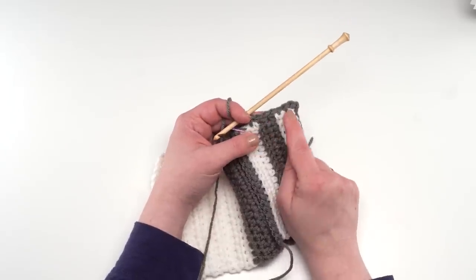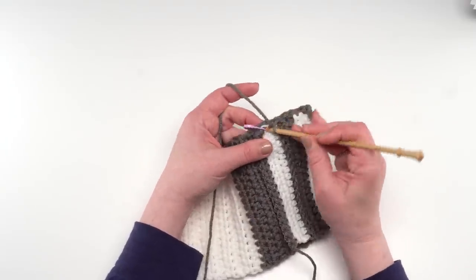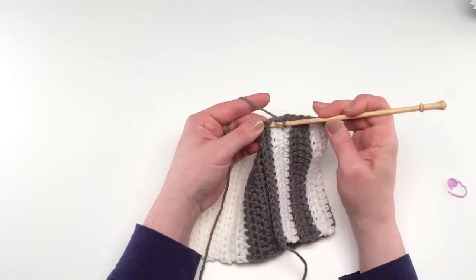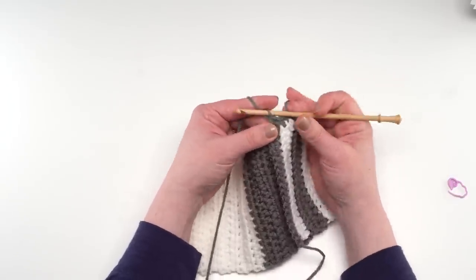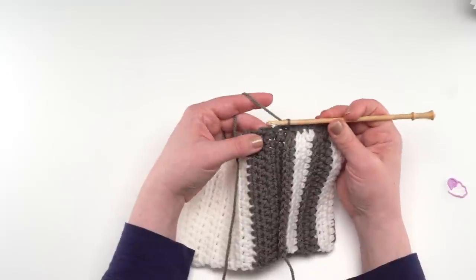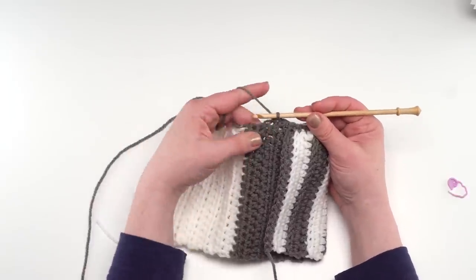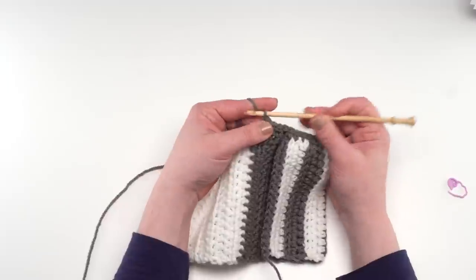If you prefer sewing, you could absolutely take a yarn needle and whip stitch around the side instead. However you want to assemble it, feel free to make it your own. When you're almost all the way up the side of the pocket, just make sure to come in and tack down that very last row of back loop only single crochet, then single crochet right through the one layer. On the full-size one I did change to white for this edging, but it's up to you.